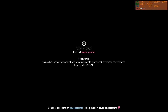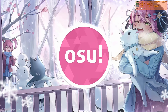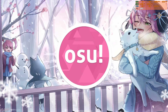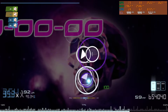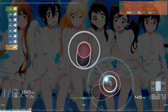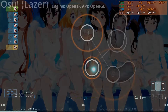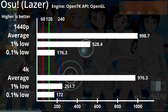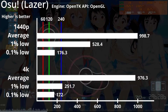And finally, our last game — Osu! It averages basically 1000fps, and the 1% lows are barely noticeable. Above 240fps, you really can't see the difference.